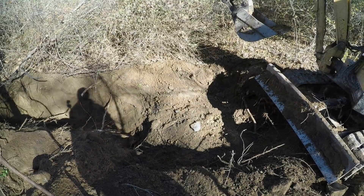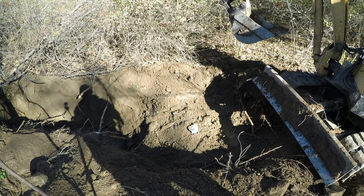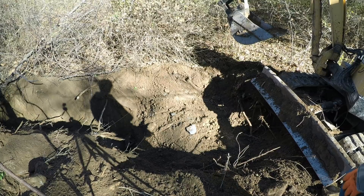It's been real easy digging so far, but I just finally hit this big rock. I think I can get it out though.